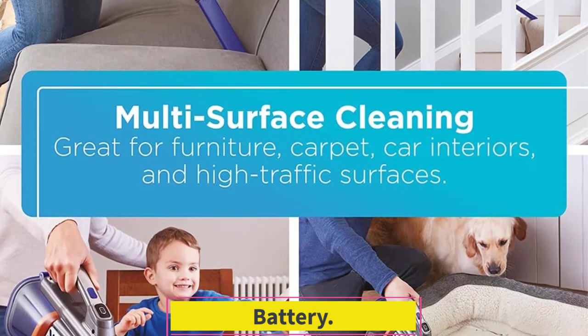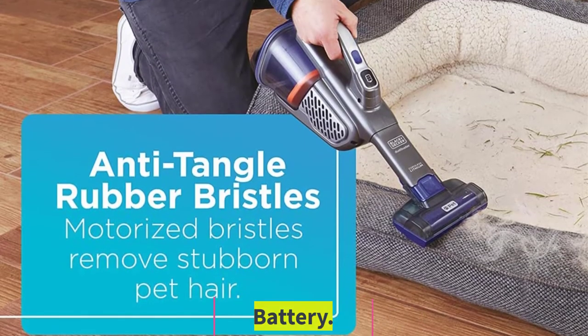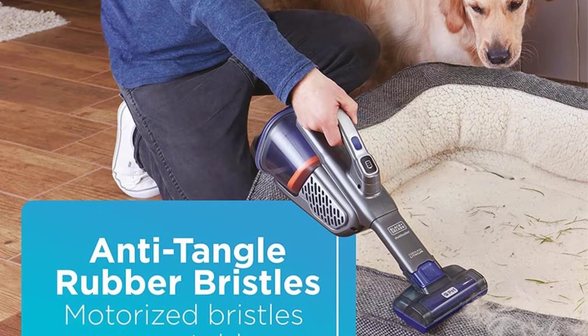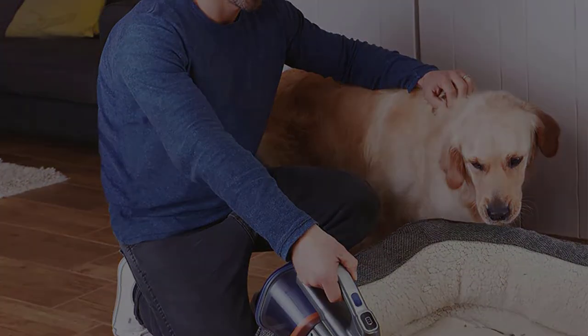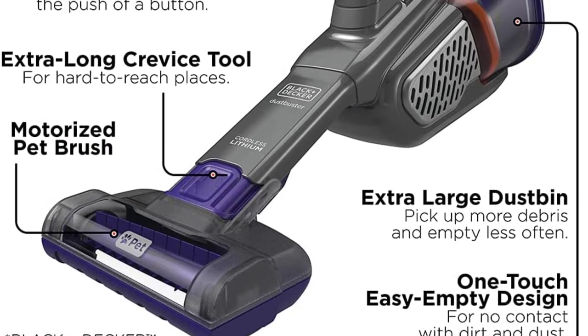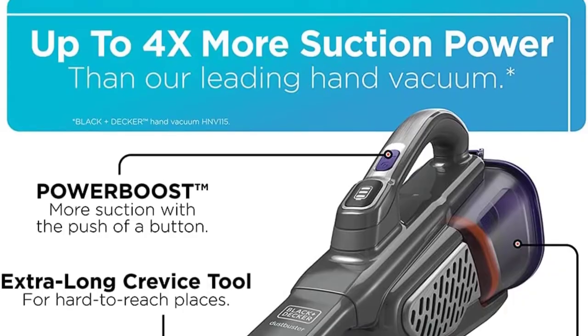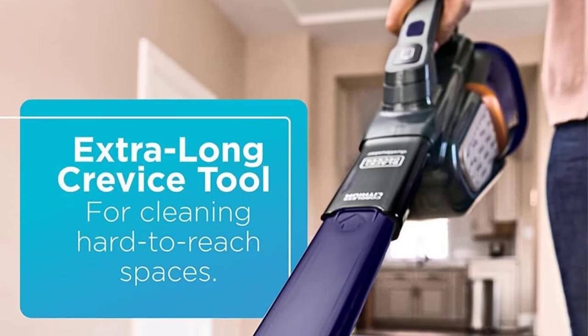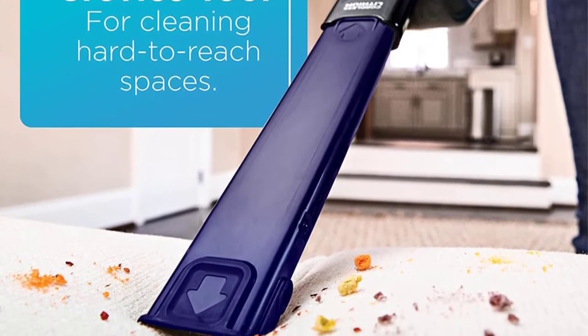The Black & Decker Dustbuster Advanced Clean Plus Pet has an all-right battery performance. There are two power settings. The default power mode is the on setting, which provides just under half an hour of continuous runtime. Its more powerful boost mode lasts around 13 minutes. Three white LED lights let you know the status of the battery, and it flashes when you have only one minute of runtime left.